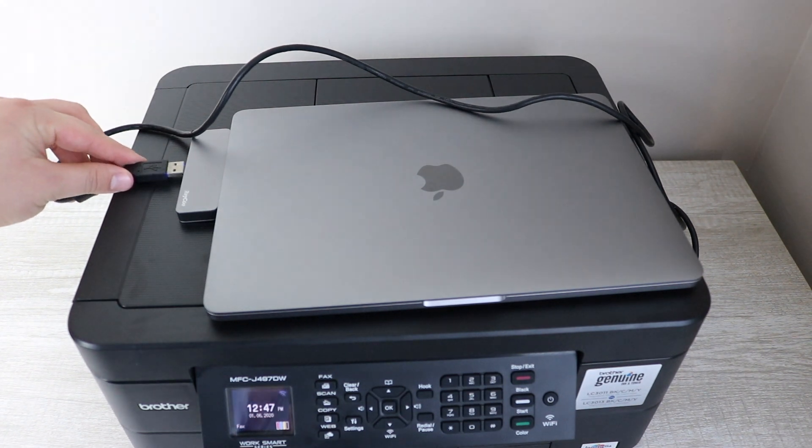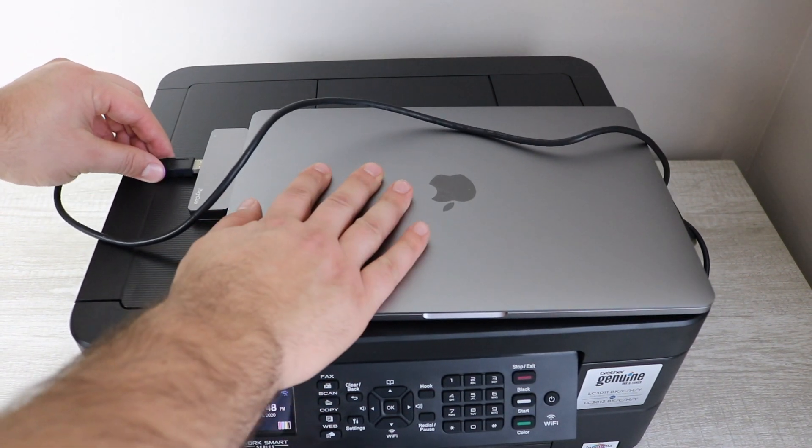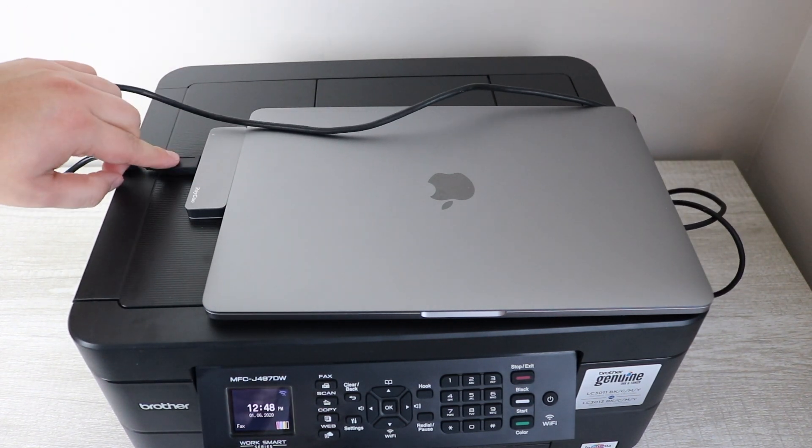It's this easy. All you do now is connect the A to B cable to the dock that you've installed on the MacBook and you're ready to go. You're ready to start printing.